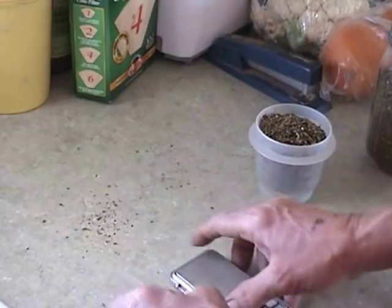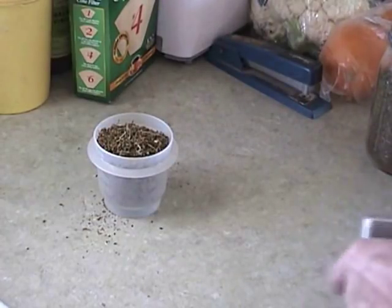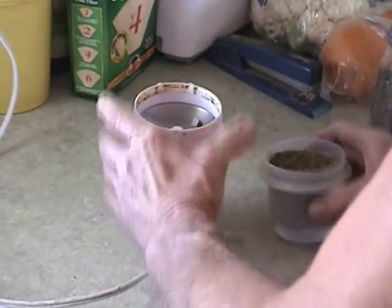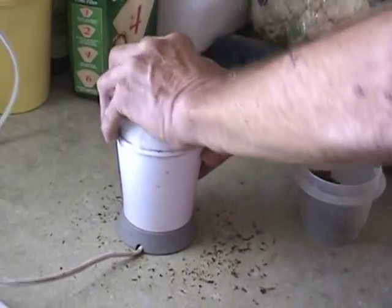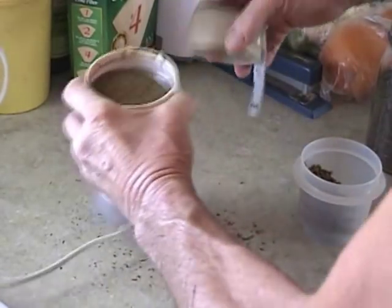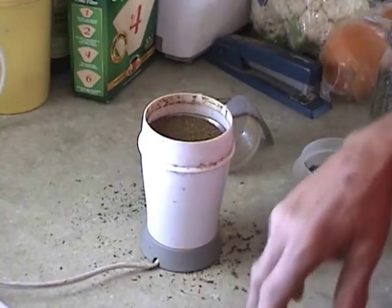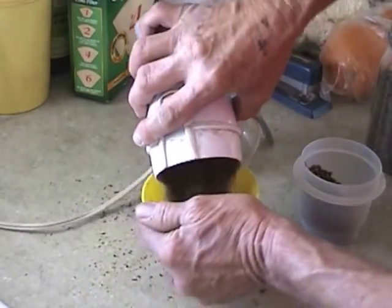Next we have to grind the material. I find that a regular coffee grinder works just fine, just as well as anything else you might use. In fact, I use this every day for my flaxseed as well — I don't mind the herbal residue in there. I want it kind of a powder. I do it finer than that when I'm making canna flour that I use in my brownies — I enhance my brownies with additional canna flour when I make them.